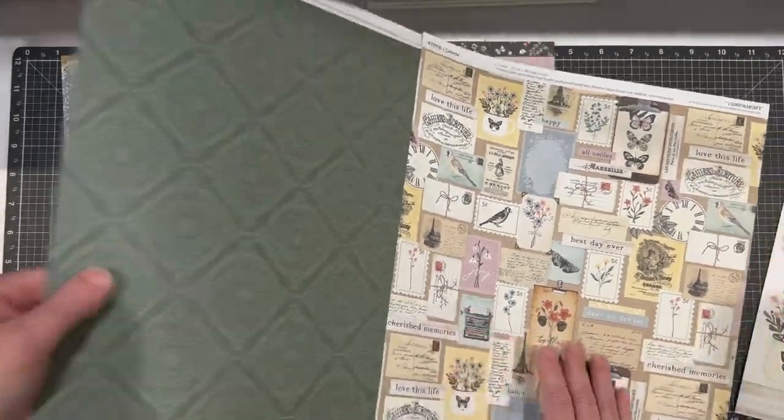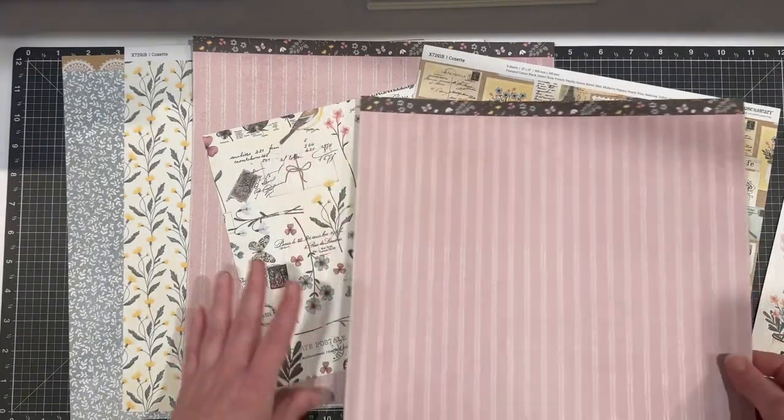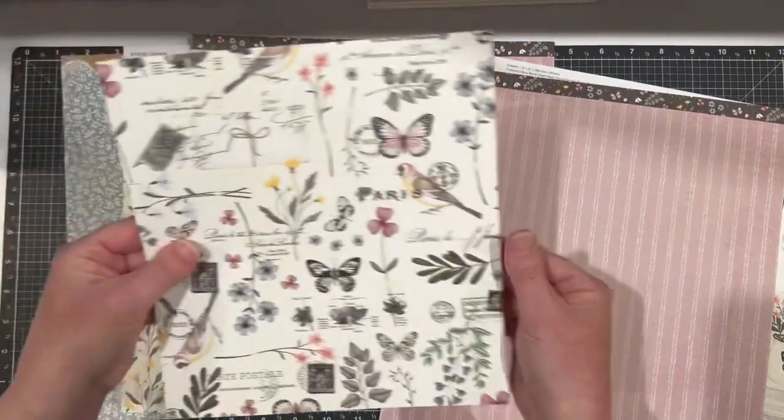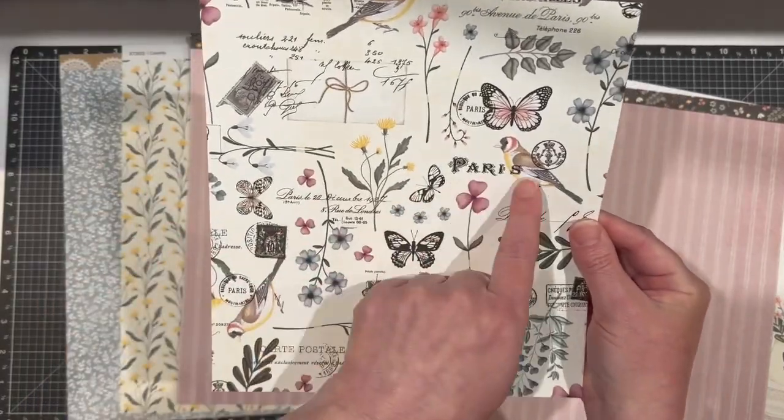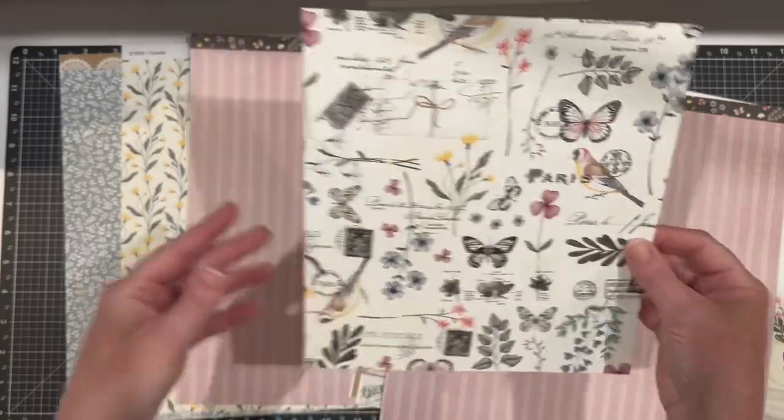I love the idea of cutting this apart and making little individual embellishments. All of our paper is always two-sided and we have those beautiful borders across the top — we call them zip strips. You can see here the Paris theme: there's French writing and lots of Paris; you'll see the word Paris.